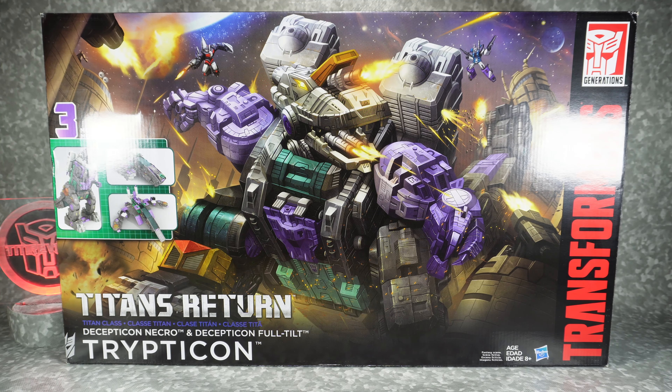What's up YouTube fans? Today we're going to be unboxing a very old Titan. This is the Titans Return Trypticon.